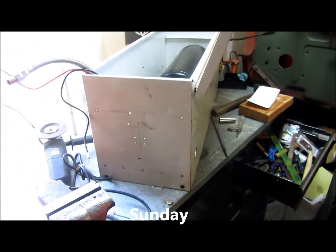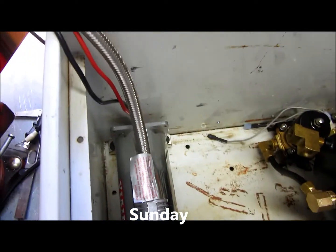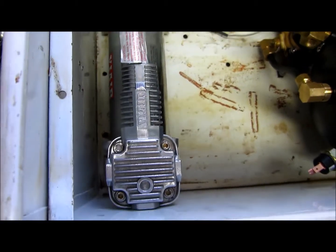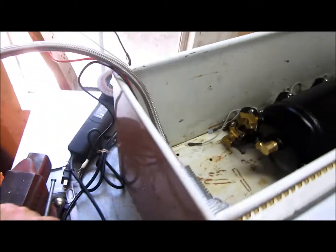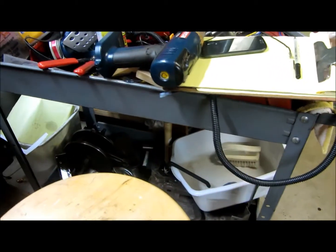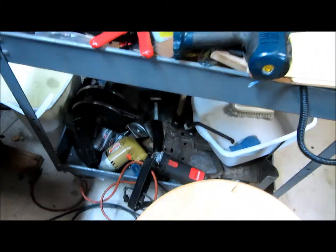Talked earlier, got the video uploading now. The compressor is right there — holes are drilled, bolts are through it. I don't have the nuts on right now because I keep having to take it in and out. I just knocked all the nuts off, but we'll deal with that in a minute.